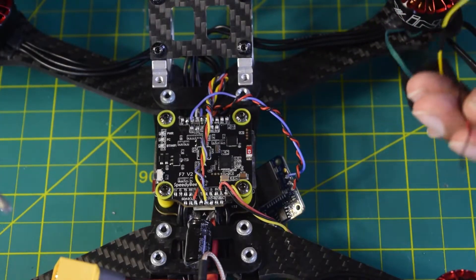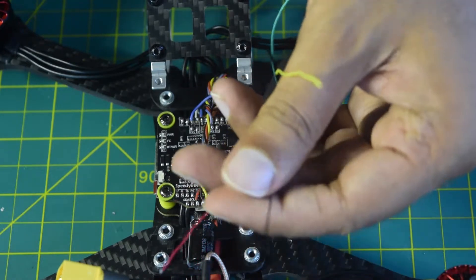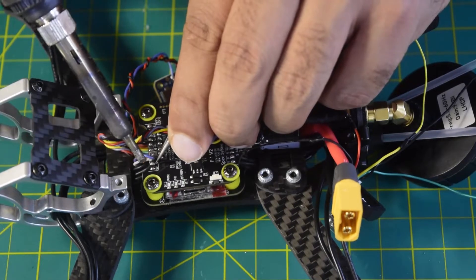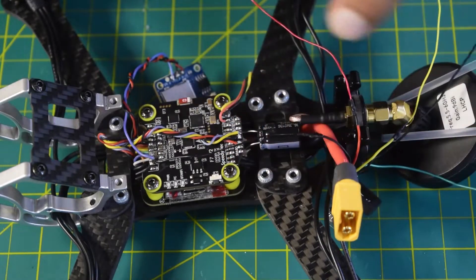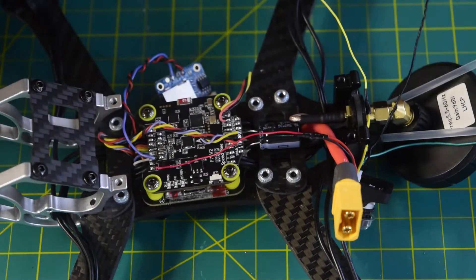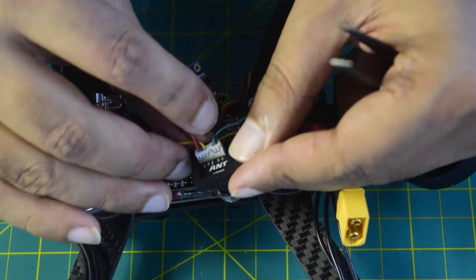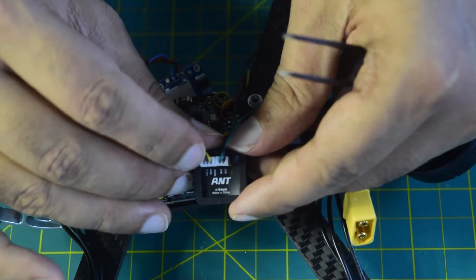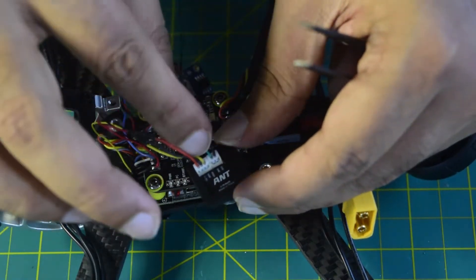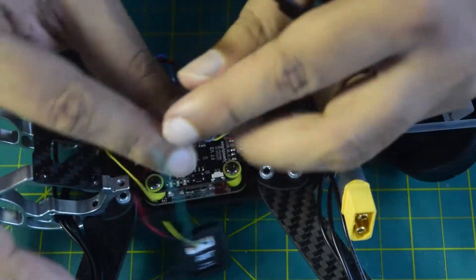Now we will solder the positive and negative terminals — these are the power wires coming out of the camera. Red is the 5 volt and black is the ground. Let's connect them onto the flight controller. The black wire is the ground — I am going to connect it here. Now let's connect the red power wire. So power and ground are now connected to power the camera. Next is the black wire coming out of the camera which is the OSD pin, to be connected onto the camera control. The green wire is the ground so I will leave that alone.